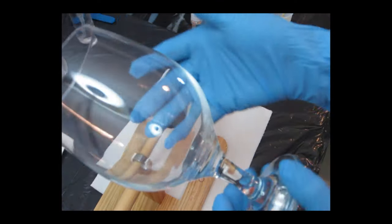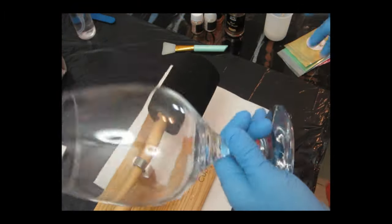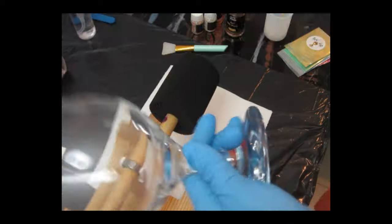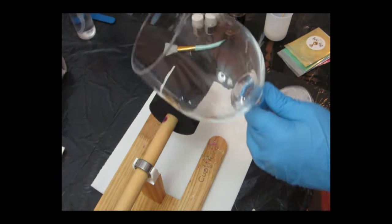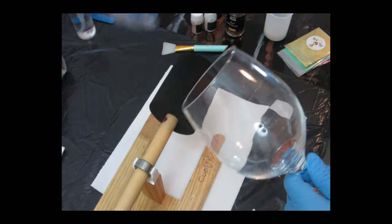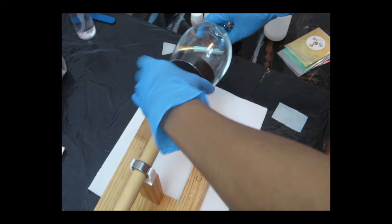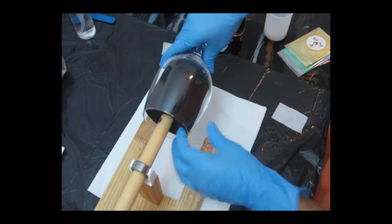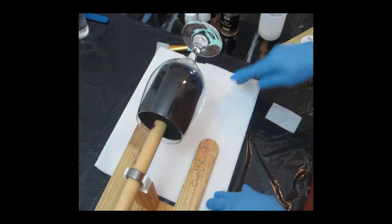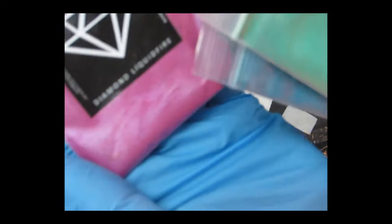First thing you're going to need is a wine glass — I'm using a pretty big one. Make sure you have your gloves on and wipe it down with alcohol. I use 95% alcohol for my projects. Wiping with alcohol removes any oil from your fingers that may have transferred to the glass. We're going to be using four different types of epoxy.